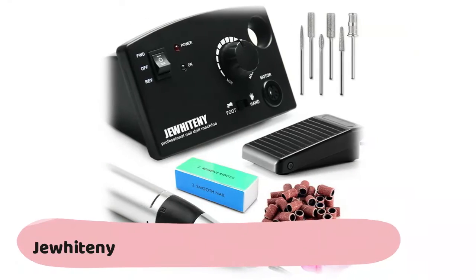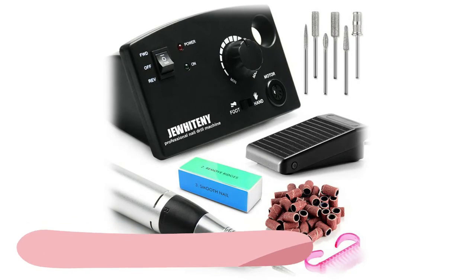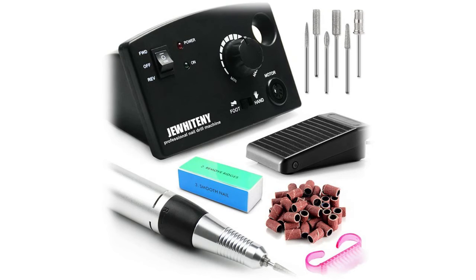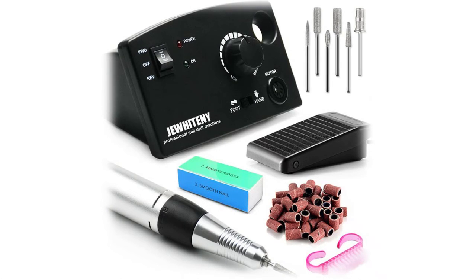The Whitney Professional Nail Drill Machine includes one main machine, one handle, one foot pedal, one nail brush, one nail buffer, 56 sanding bands, and six different metal drill bits. Suitable for 3/32-inch diameter drill bits, these are used for grinding, cutting, carving, and polishing for all nail arts, as well as cuticle removal.